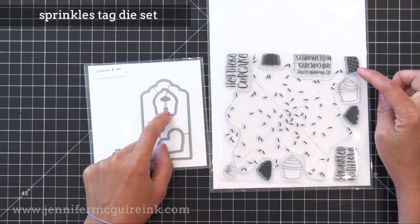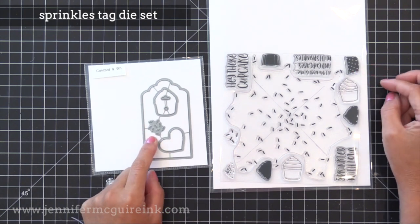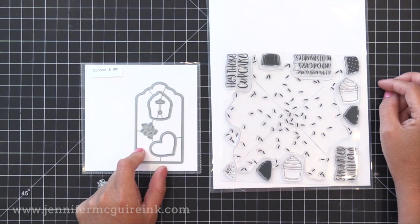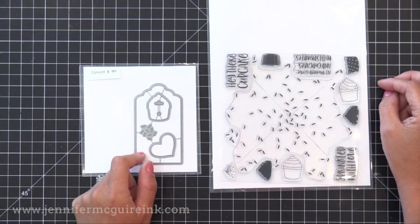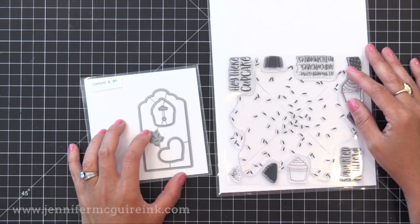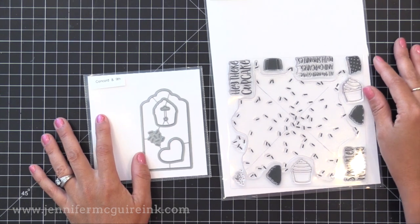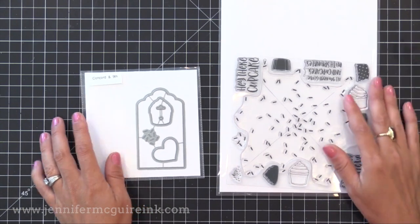Coordinating with the Sprinkles Turnabout stamp set is the Sprinkles Tag die set — it cuts out a little tag with two different hole options for the top. There is also the cupcake die that cuts out the cupcakes from the Sprinkles Turnabout stamp set, tiny little sprinkles that you could put into a shaker window, and a perfect heart die. In the Sprinkles Turnabout stamp set there are also great sentiments and several images to build up a cupcake image — a lot of bang for your buck in these two sets.